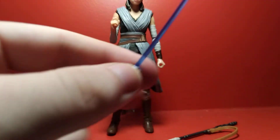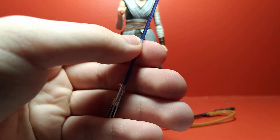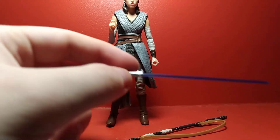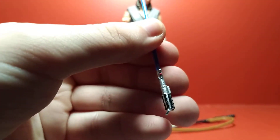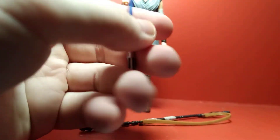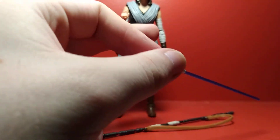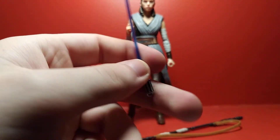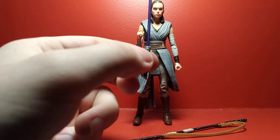You also get her lightsaber, which is actually a new sculpt — it's the Luke Skywalker lightsaber. It has a nice, vibrant blue blade, not like the more clear-looking one that came with Farmboy Luke. The blade can be removed, and it has a hook to attach it to a belt, with really nice paint apps. I don't know why they did a new sculpt since the old one worked fine. One issue is that you get a loop on the lightsaber, but there's no hook on the belt to store it on the figure, which is a little unfortunate.